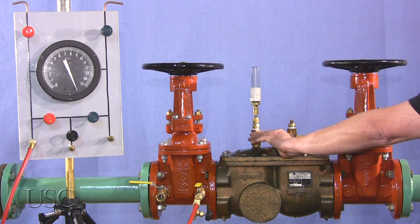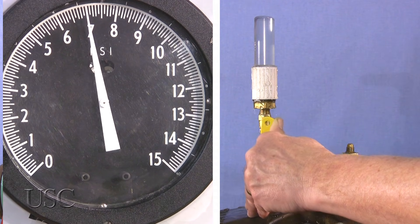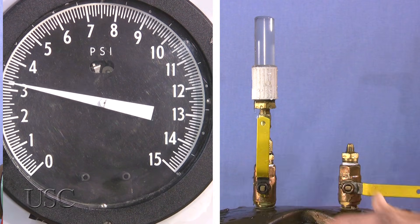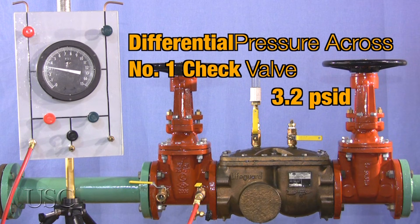Slowly open test cock number three. After the reading stabilizes and water stops running out of test cock number three, or is no more than a drip, the reading indicated on the field test kit is the differential pressure across check valve number one and is to be recorded as such. The reading must be one PSID or greater. In this case, the reading is 3.2 PSID, a passing value.